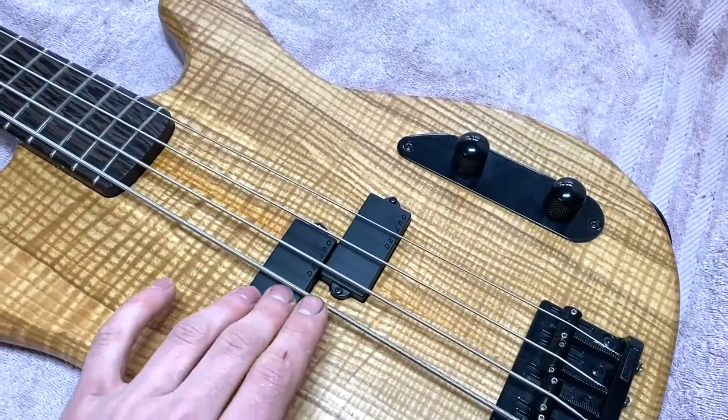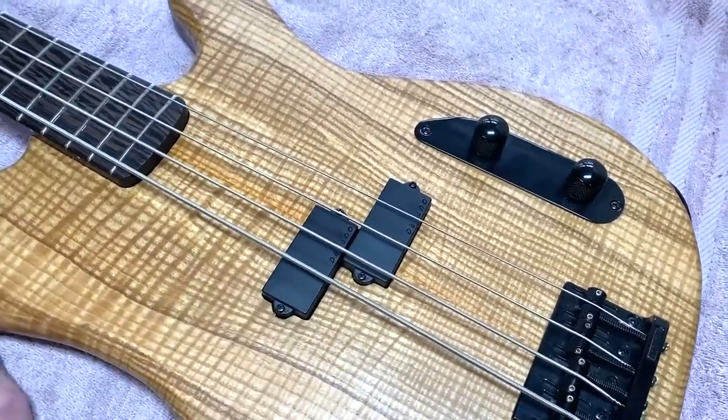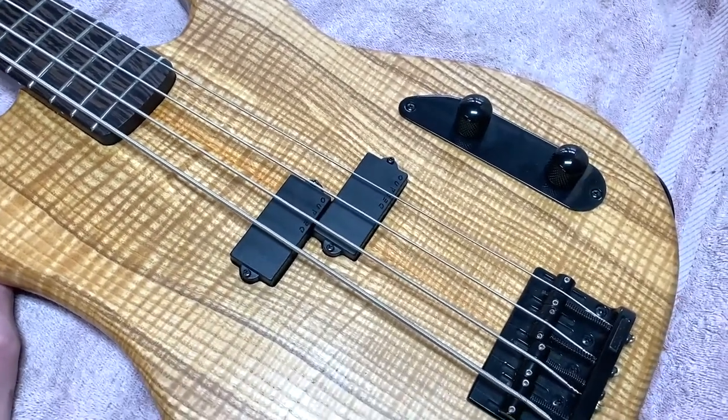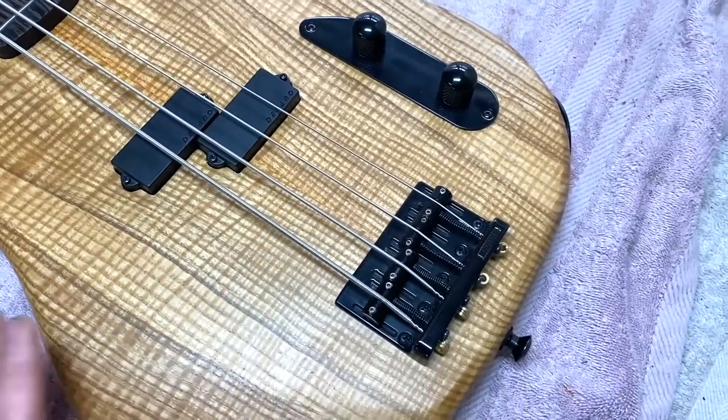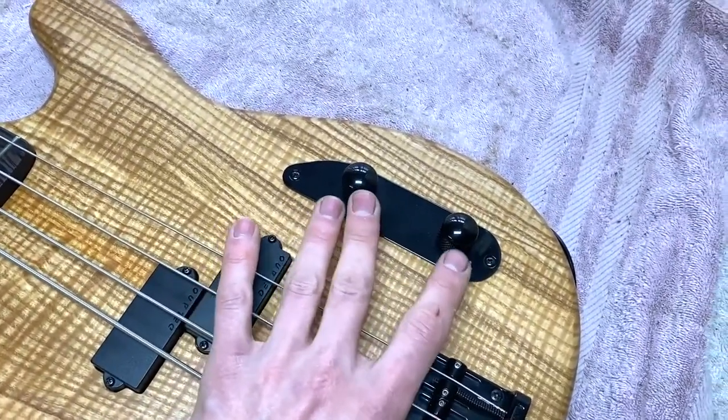This is a Delano PC4 pickup. I really like these — they've got a modern sound, almost active, very hi-fi sound, but when you roll the tone back you get more of a traditional P-Bass sound. For hardware, these are CTS parts, just volume and tone.